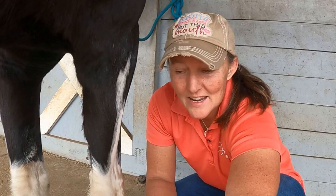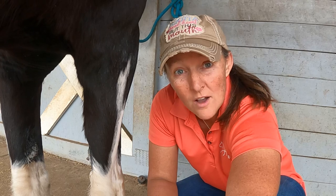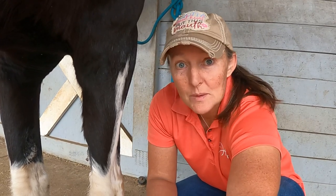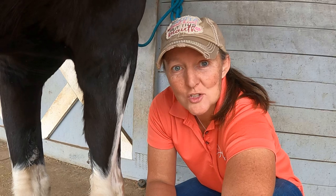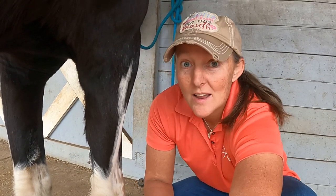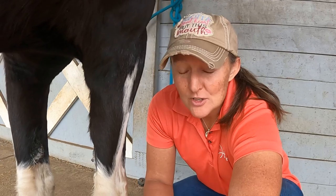The bad thing about that is those can get caught on things and get torn off. I actually had my mare completely remove her hind chestnut a few months ago. It grew back, oddly enough — it's so interesting. But I thought I'd show how to do this.